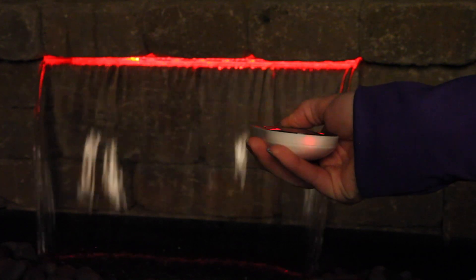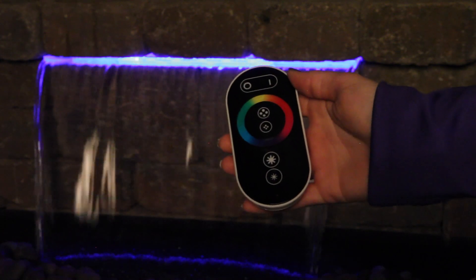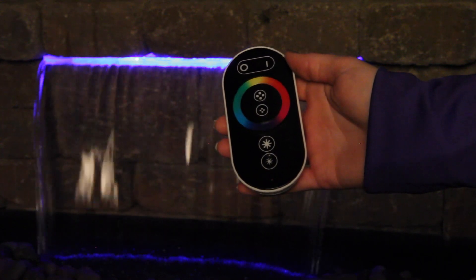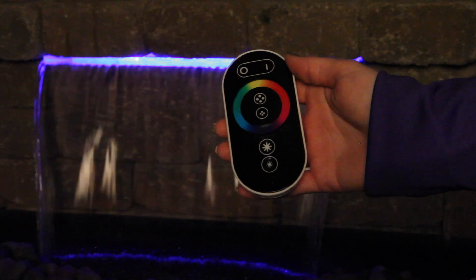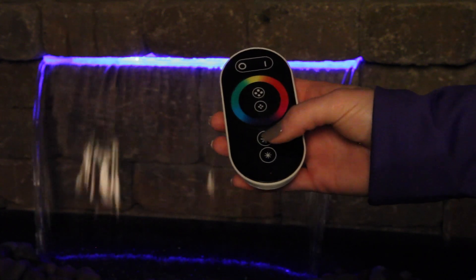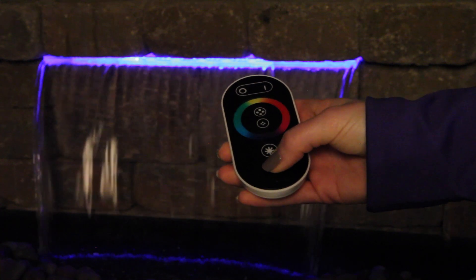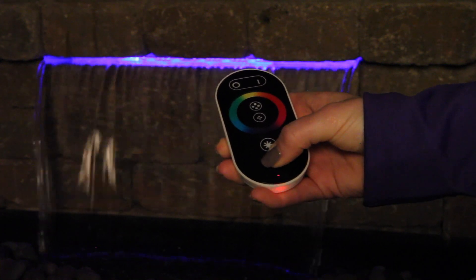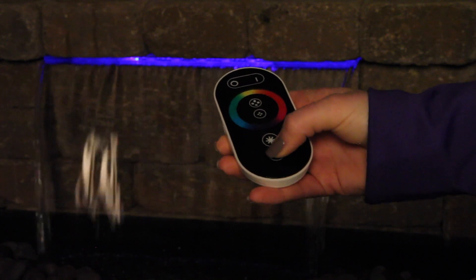The last two buttons on the bottom of the remote serve two purposes: changing the brightness of the lights and also the speed of the preset light changing modes. In preset modes 1-8 and 14-16, these two buttons will change the brightness of the light. The bottom button will decrease the brightness while the top button will increase the brightness.